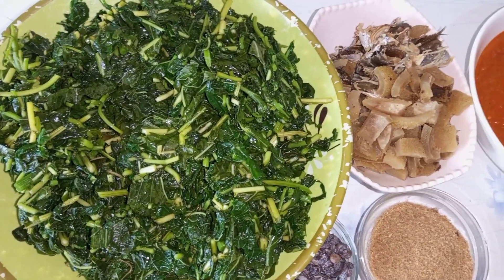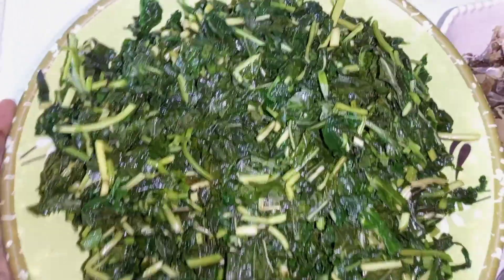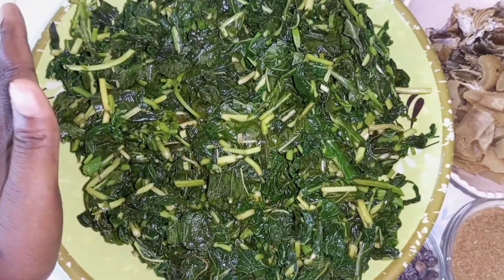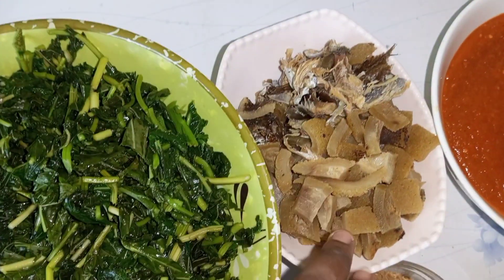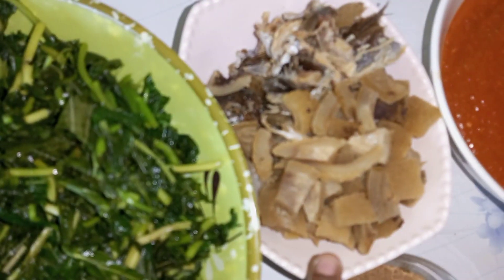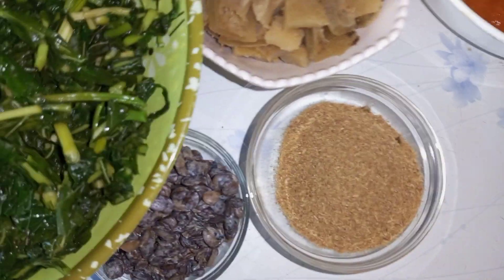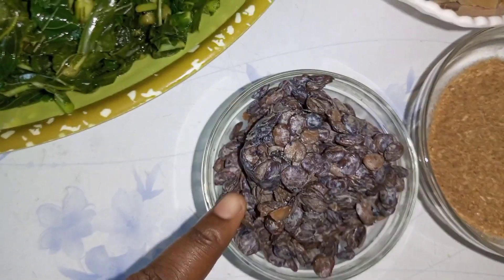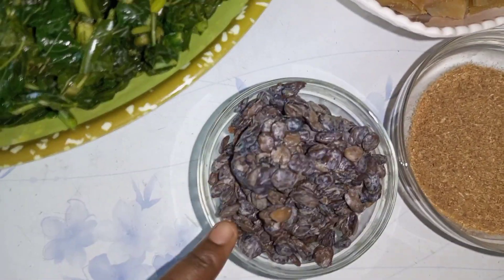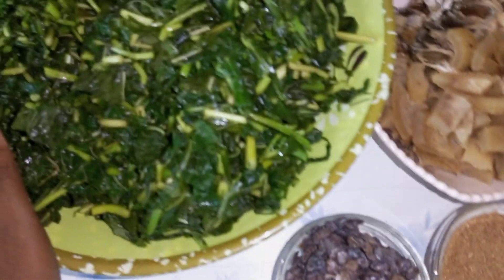So these are the prepped ingredients we'll be using to make this Efo Riro. We have our vegetable already washed, steamed, and sliced. Then I have my shredded dried fish and more that I cut into little chunks. I have my blended pepper and onion, some crayfish to taste, and what we call iru, also known as locust beans in English. These are all the ingredients I'll be using to make this vegetable soup. Let's go.